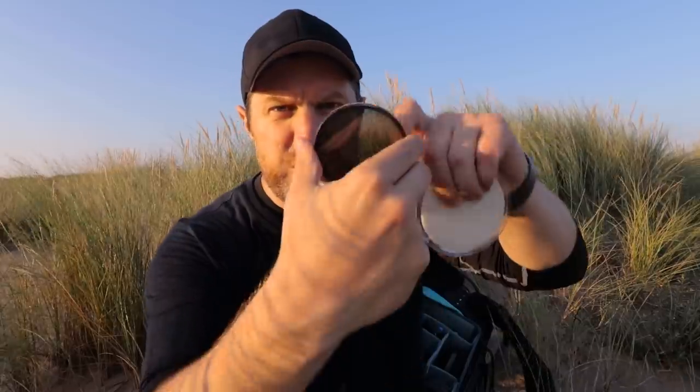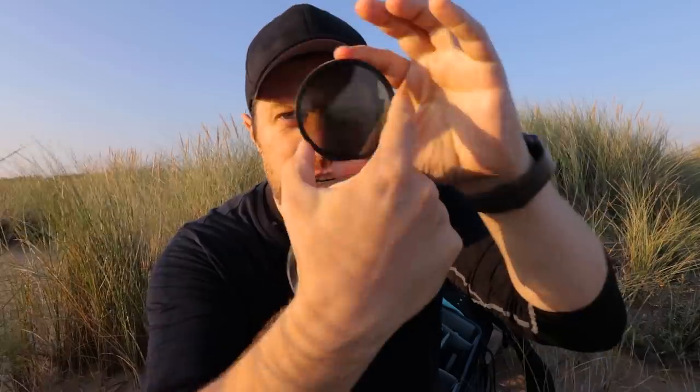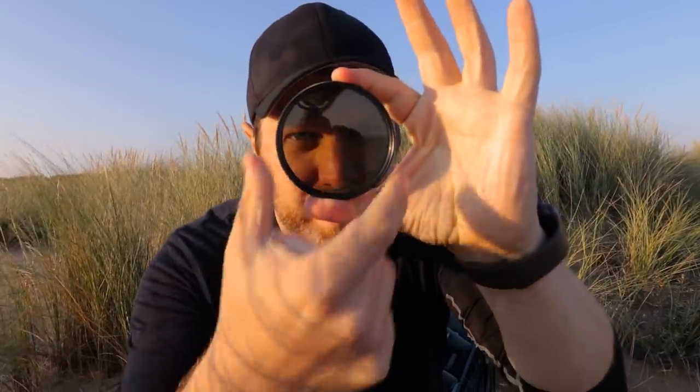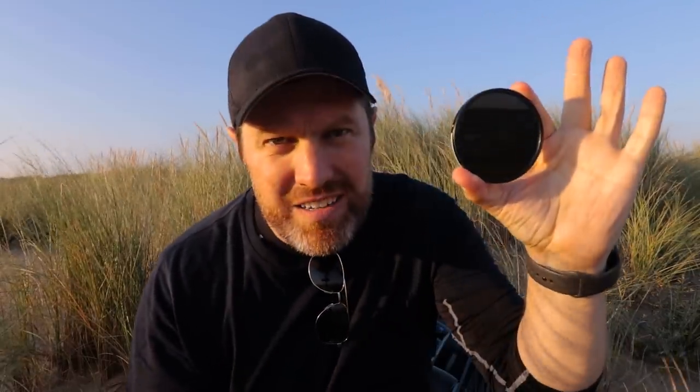Your other option is a variable ND filter. There are two elements to it — if you twist it round, it goes darker until you can no longer see through it. That's a nice cheap way to give you a variety of filters in one.